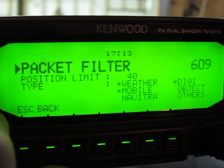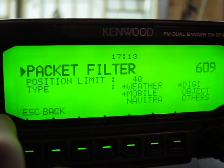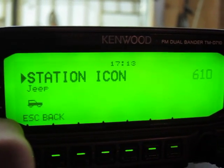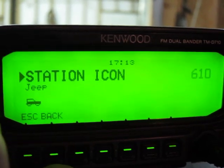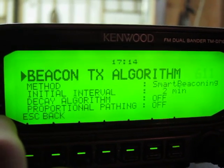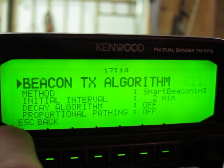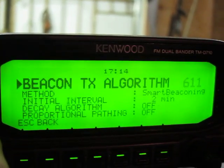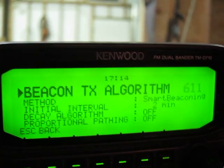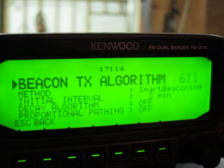This goes back to the filtering we talked about. You can see I have weather, mobile, and digipeaters selected. The others I don't care for — I don't want to send those to my GPS. We are riding in a Jeep, so that's my station icon. For the transmission algorithm, make sure the interval starts at two minutes. I have proportional pathing off. Some of this is useful for reducing how many stations you get. Depending on where you're at, if you make the pathing too far, you'll get stations from really far away that might not be too useful.